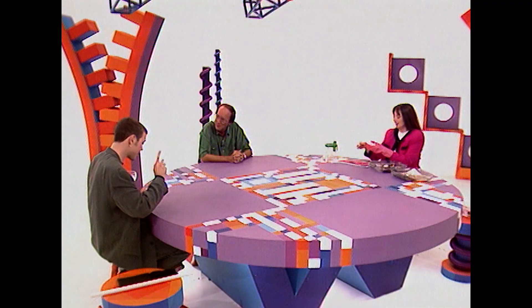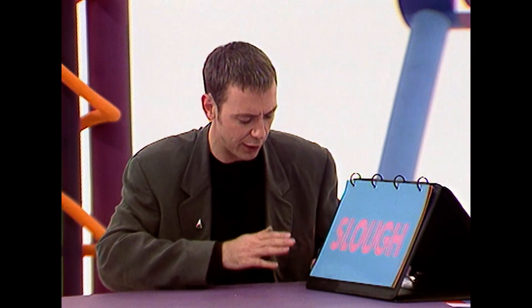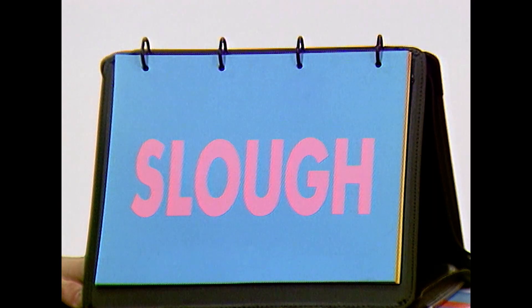First, let us discuss the complexities of the English language — a very tricky language to read. Fred, you're English. Can you read that word for me, please? Slough.